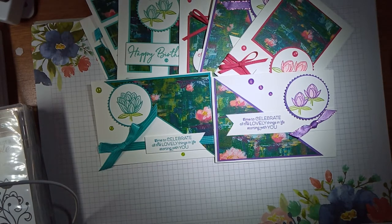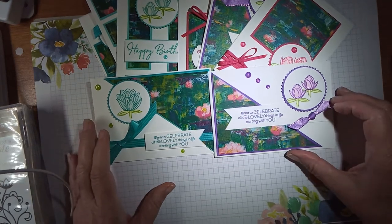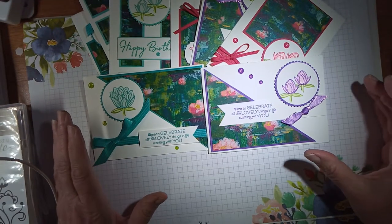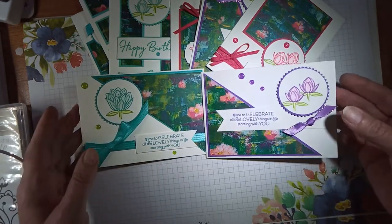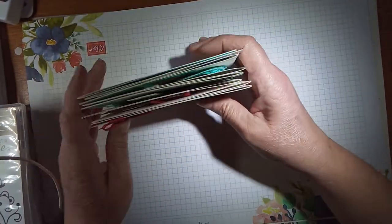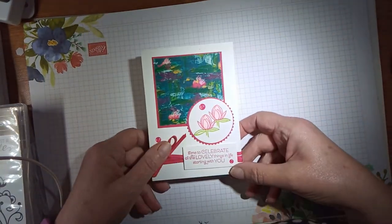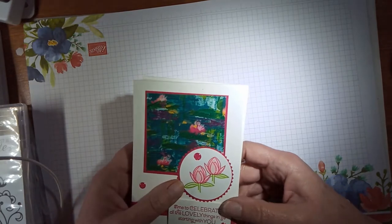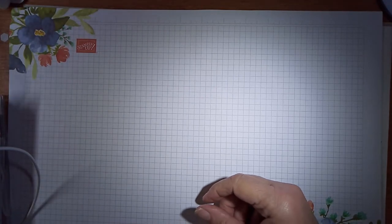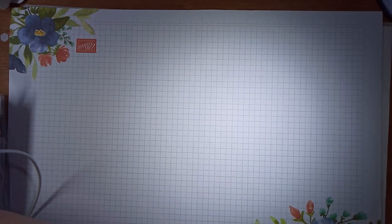Hi, you're joining Karen from TillyCrafts.co.uk. I'm an independent stamp demonstrator in the UK. Today I'm bringing you a one sheet wonder, but it's a 6x12 one sheet wonder, and I'm going to show you how I made these cards. This is my 6th attempt at trying to do this for some or other reason — it doesn't seem to like me very much today. Apologies for the light; it's late at night and I'm doing my best, so just bear with me.